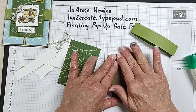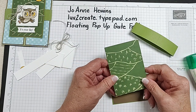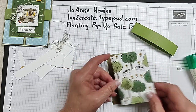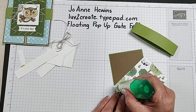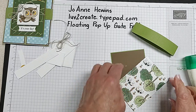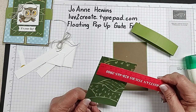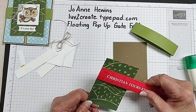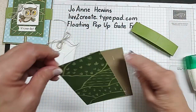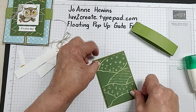This piece is from another pack of paper that you can earn for free called Day at the Farm. On the back of that you can see there's some trees and cows and flowers that I wanted to use. This is cut at two and three quarters by four.